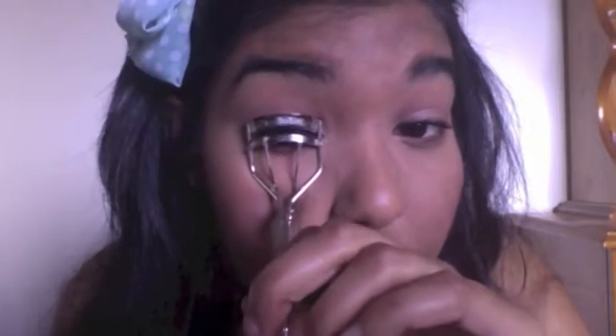Now I'm going to curl my eyelashes. I personally have straight eyelashes, so curling them makes a big difference. If you have curly eyelashes, feel free to skip this step. I like to hold the curler there for quite a bit of time because my eyelashes tend to fall during the day, and curling them makes my eyes look much more awake and brighter.